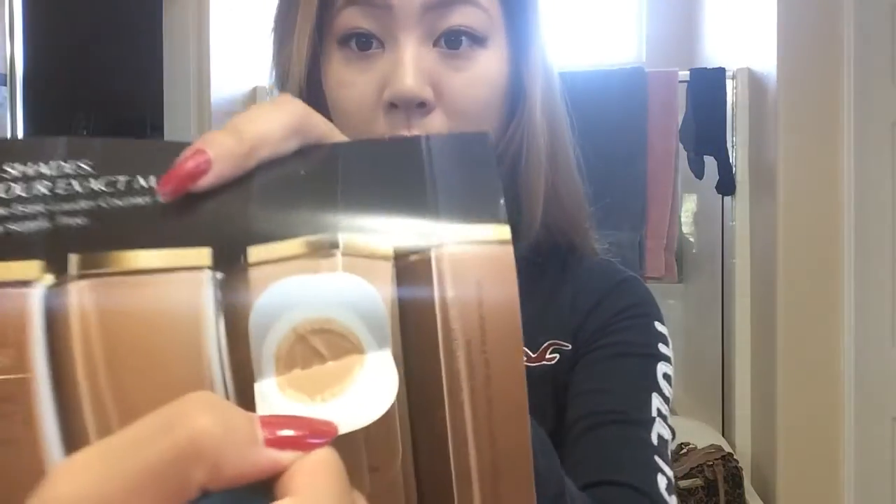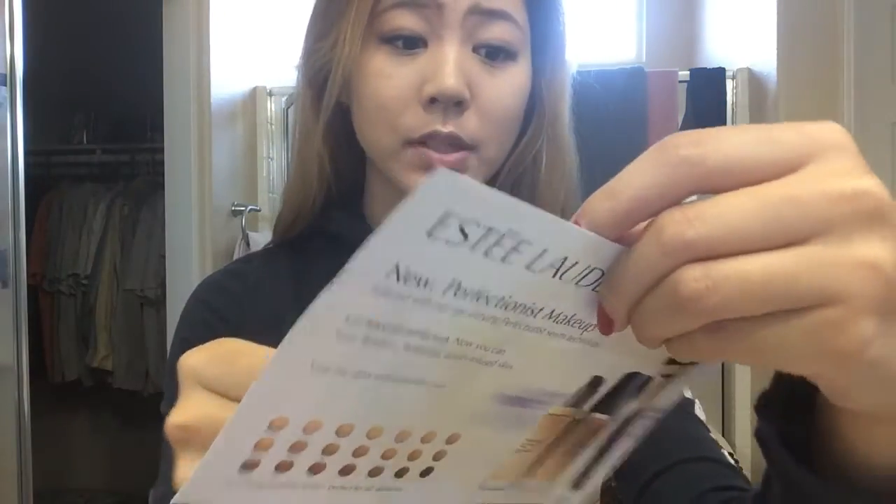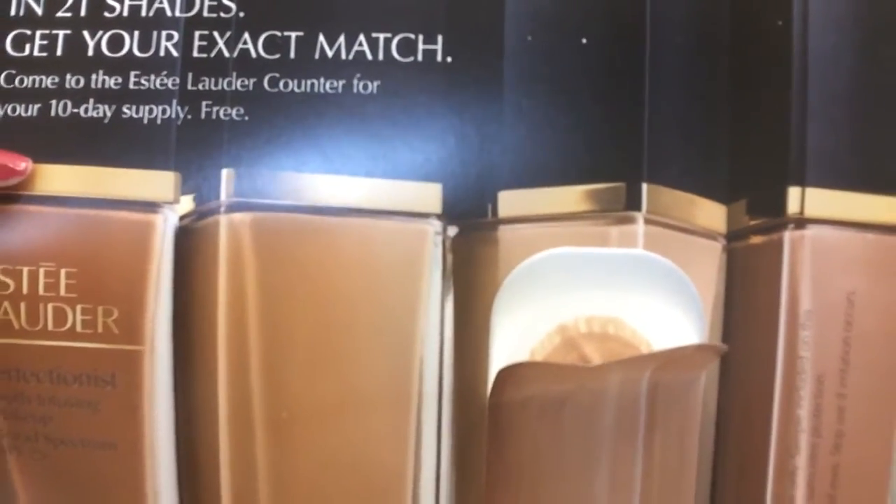For the Estee Lauder — the reason I'm applying it to my forehead and chin is because I have more blemishes there. I want to use the more expensive, high-end product on those areas. When you open the sample, it also says to come to the Estee Lauder counter for a free 10-day supply. I thought that was cool, but as a former salesperson, I'll let you know nothing is ever free — they're going to make you walk out with a bag of stuff you didn't even need. So don't go there for that.